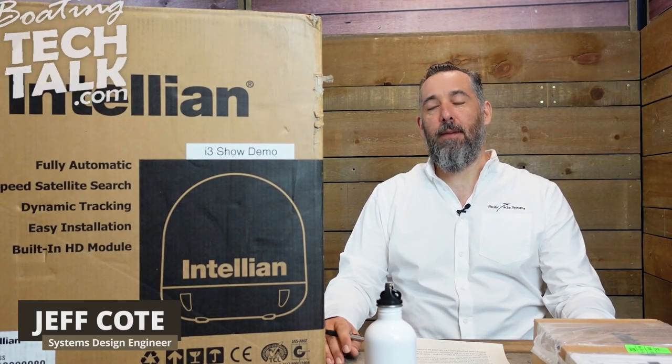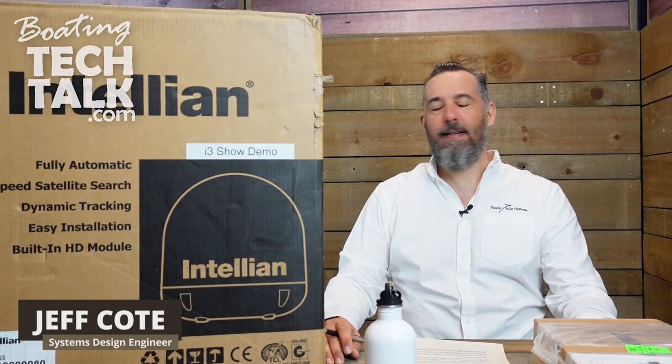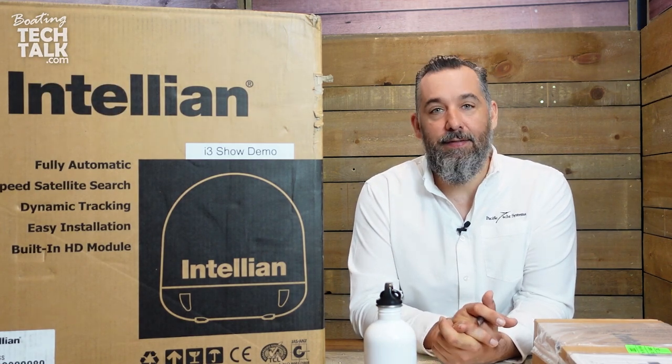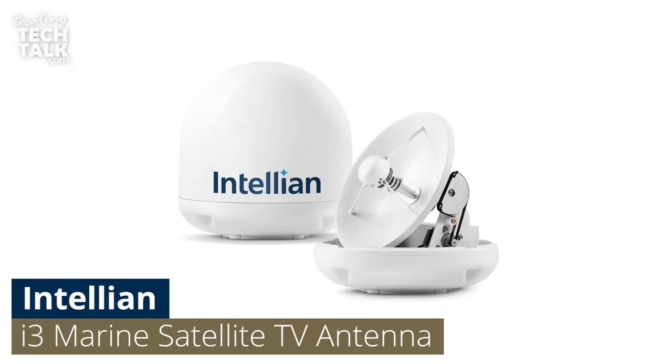Hi, everyone. Jeff Cote here with boatingtechtalk.com. Thanks for joining us today. We're going to be talking about satellite TV, and specifically we're going to be talking about the Intelian i3.